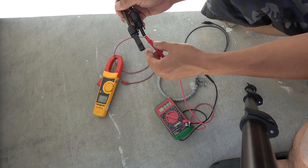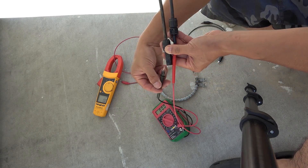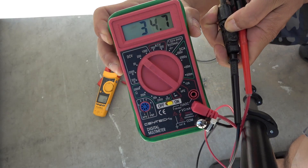Measuring the voltage output of the solar panel is quite simple. You just need to place the probes of your multimeter on the terminals of the wires on the solar panel. In this case, I get about 35 volts.